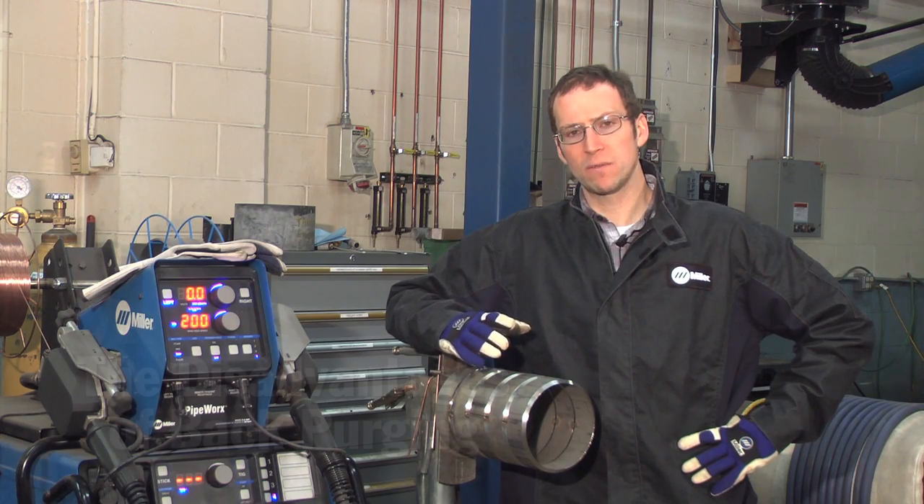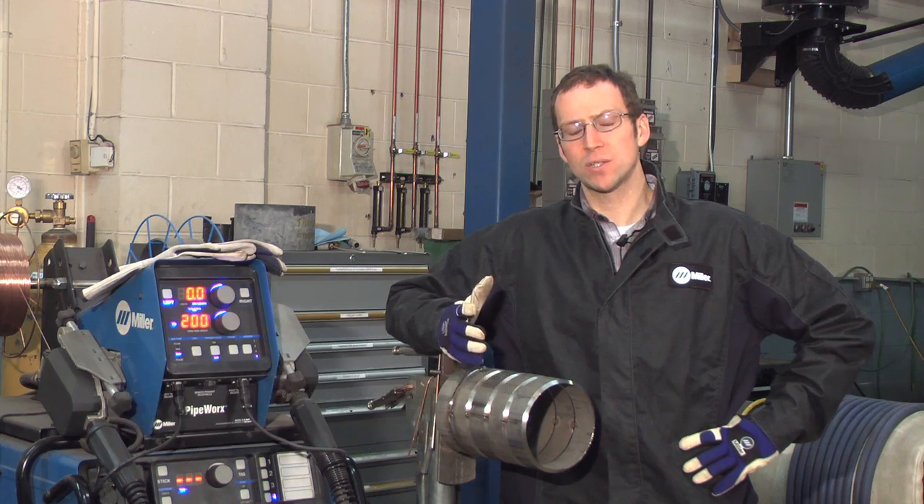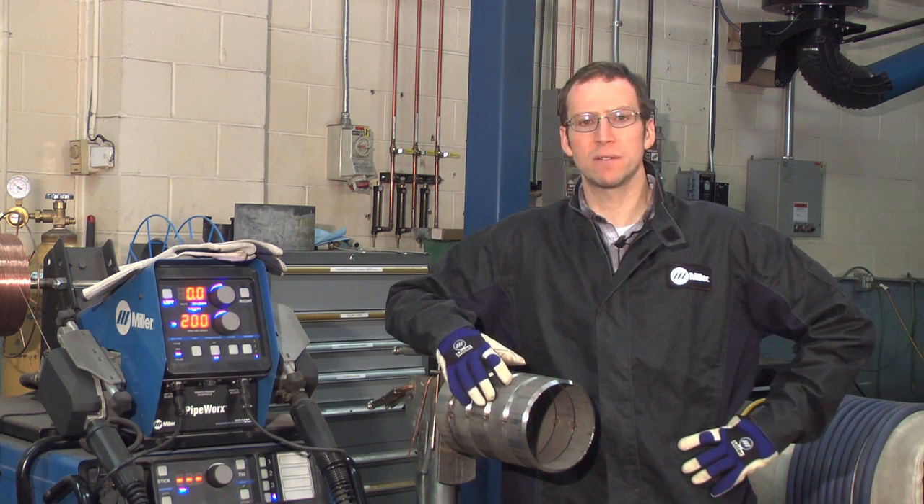Typical procedures or methods for welding stainless steel pipe or tubing have been with the gas tungsten arc welding process, which involves the use of a purge on the inside of the pipe. That purge takes a fair amount of time to get rid of all the air on the inside of the pipe, and the costs associated with the shielding gas can be significant.